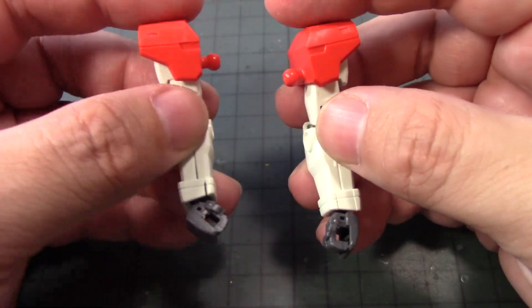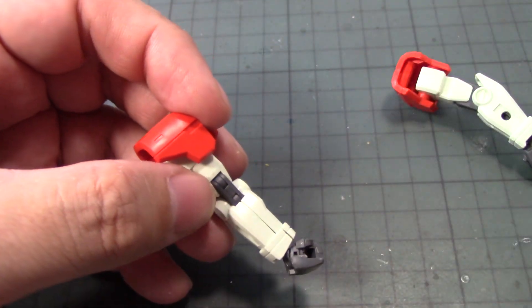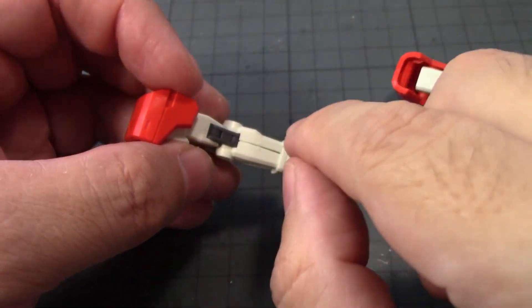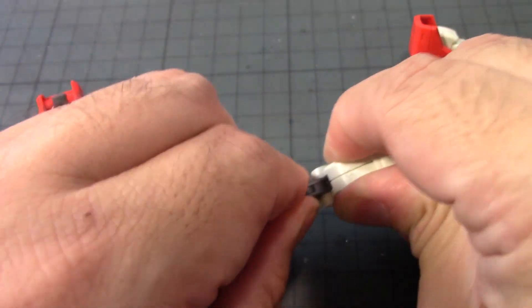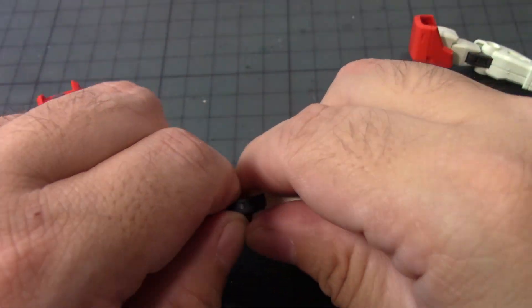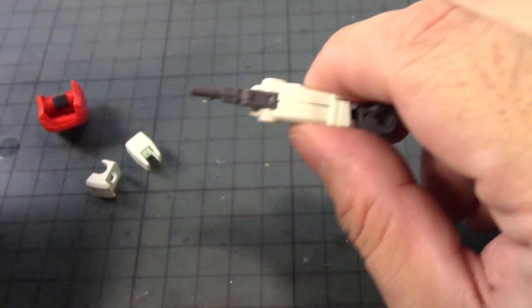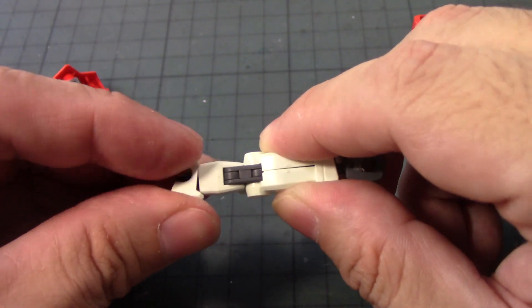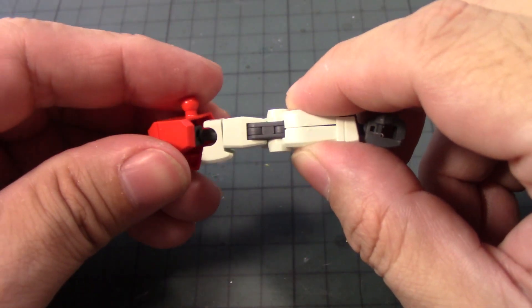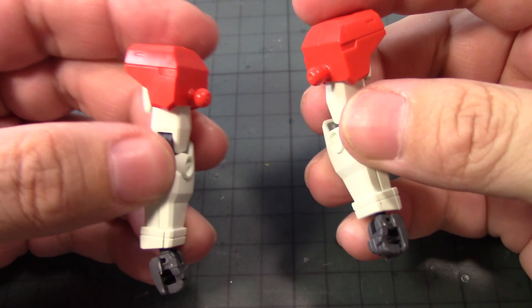It'd be nice if they had separate open hand or palm options, but I'm digging how this looks. For painting prep, if I can get this part glued up and sealed so the seam lines don't show, I can remove this. Actually, there's a notch there, so maybe I could remove the notch and slide it in and glue it once complete — probably a good idea to experiment with. The arms are complete.